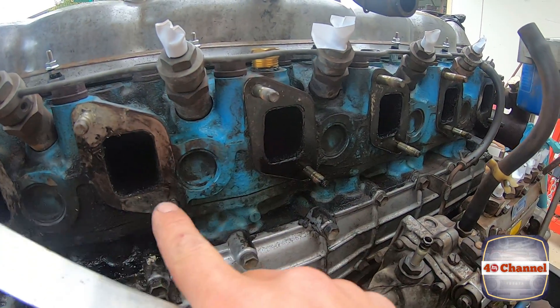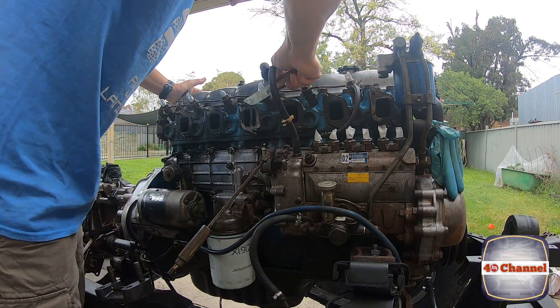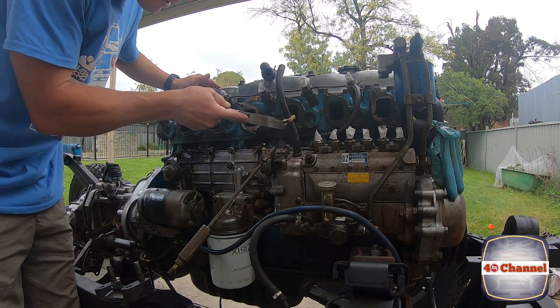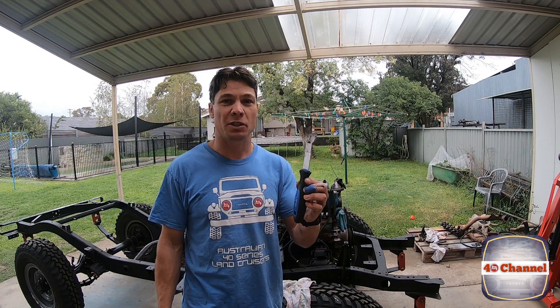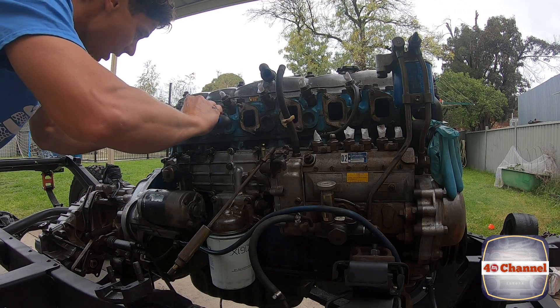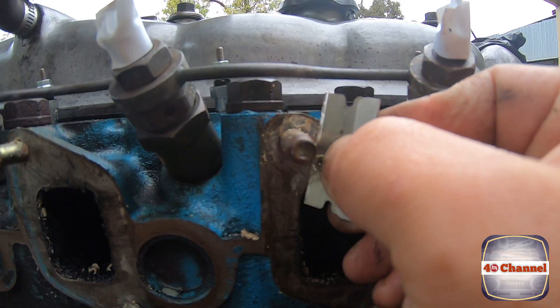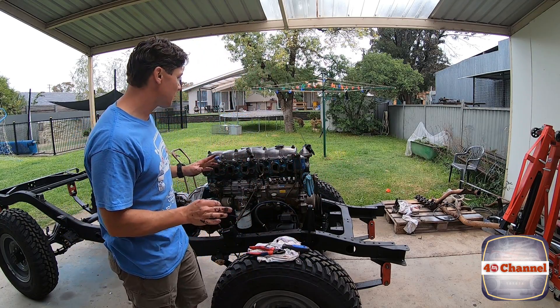We just want to clean all the old gaskets off the intake here — clean it up as best we can. Get all the easy stuff off first and come back to it. After removing as much of the gaskets as you can with a paint scraper, I find this little scraper absolutely sensational — it takes one of your disposable razor blades, just clips into the top, and you can just work around. It gets right in there and works beautifully. We're just going to scrape around all the little areas that were missed to make sure we get all the gasket off — it's pretty important we get the whole lot off.